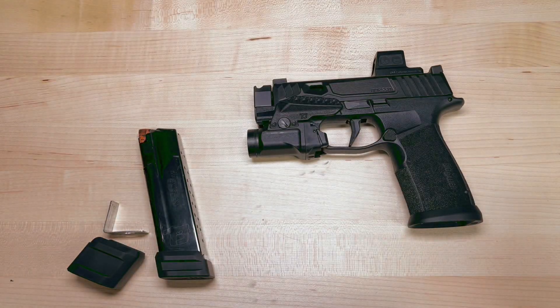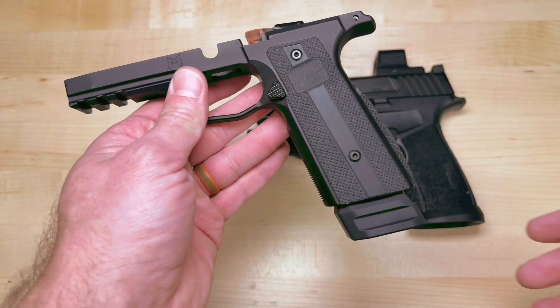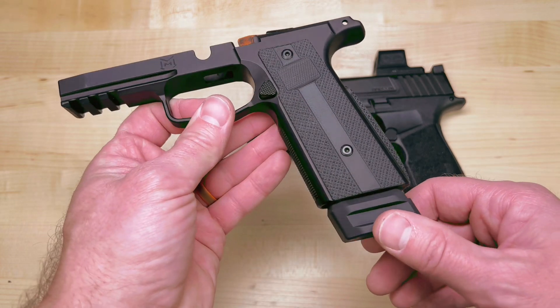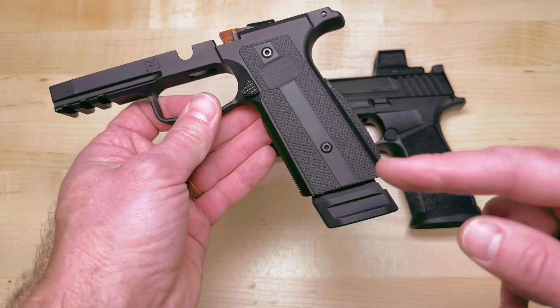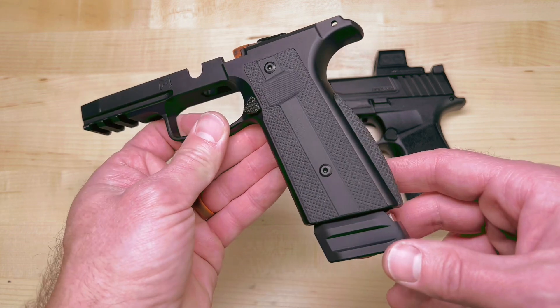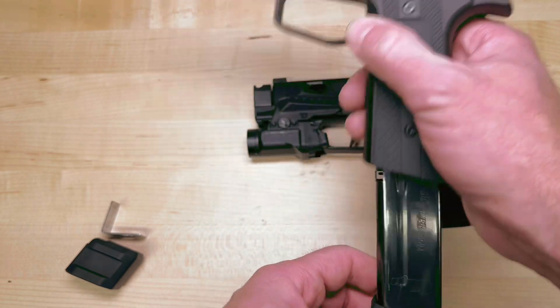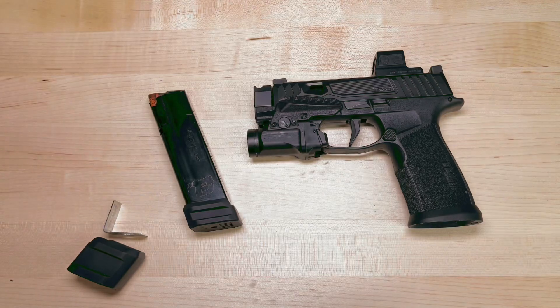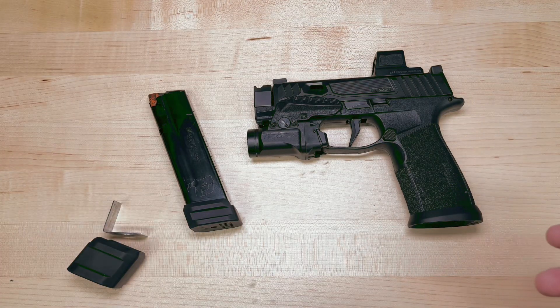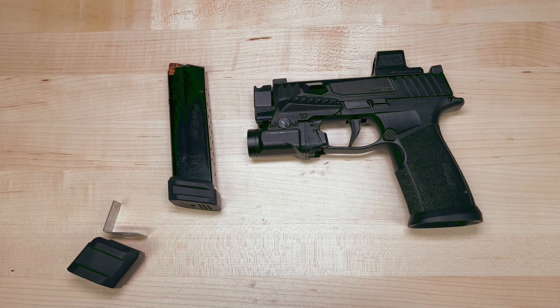We'll go ahead and show you the fit on the Mischief Machine Commander X Macro Module. It's a really good fit. We are working on a magwell for this with them — trying to figure out a way that will work best for users so they don't have to buy a bunch of stuff every time. Stay tuned for that. I don't have an Icarus Macro Module to show you, so you're going to have to play that by ear until someone comments and says they bought one and it does fit.